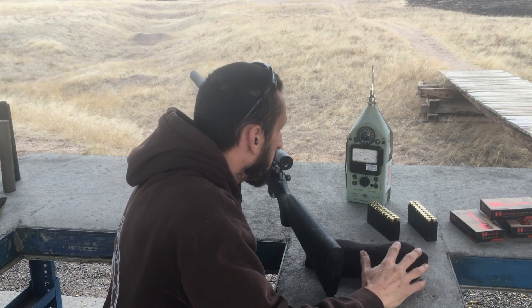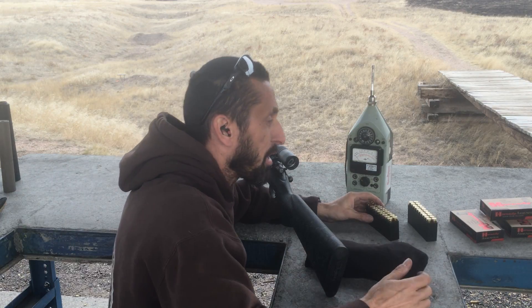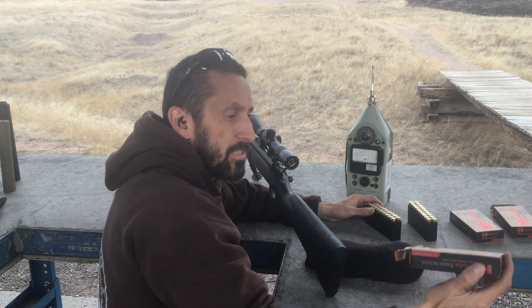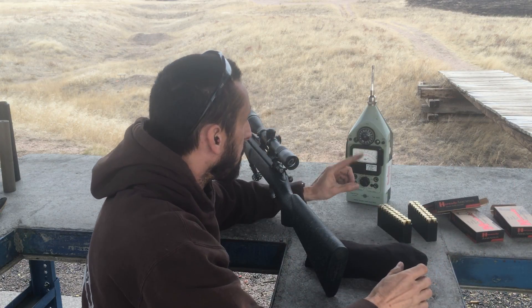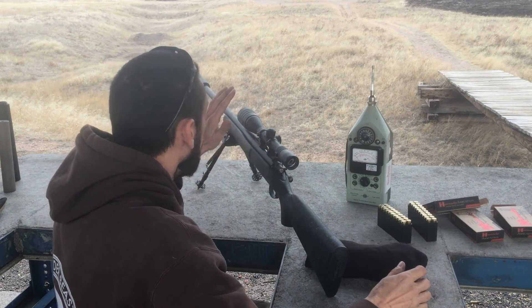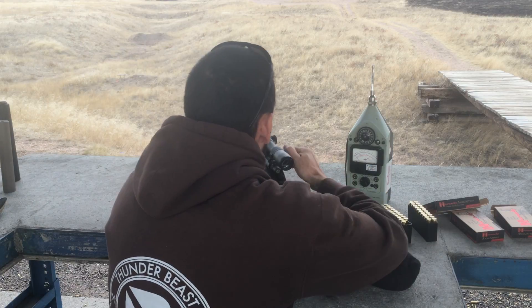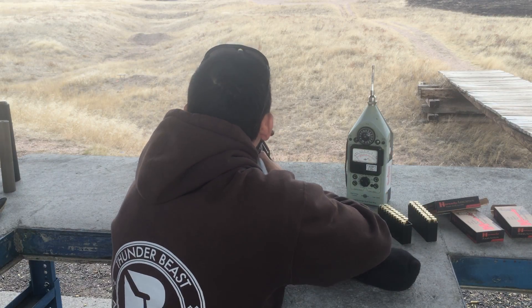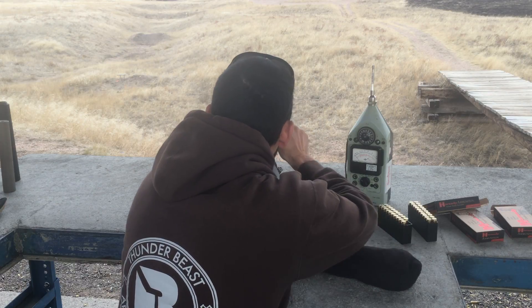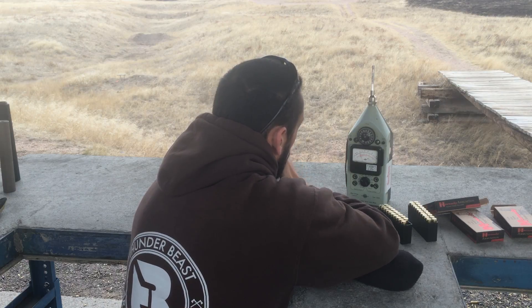Hey folks, RayDog Thunderbeast here. I have a 22-250 — I get a lot of questions about the 22-250. So I have some Hornady factory ammo, 55 grain VMAX. I have a B&K 2219 set up right by my head for shooter's ear numbers. I'm gonna start with a 223 Ultra 7, the can that's been beat up and all that. Let's see how it runs — I'll just shoot into the berm right here real quick.